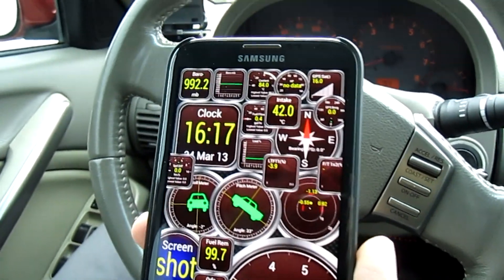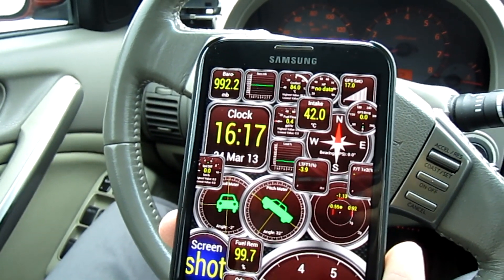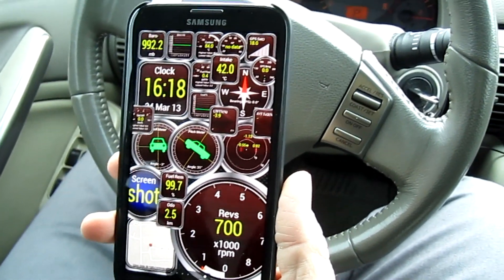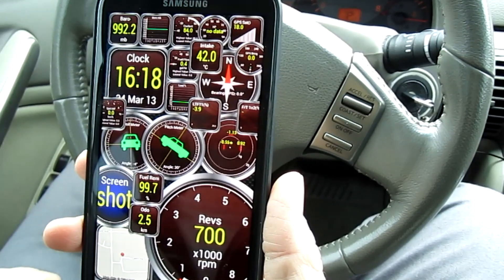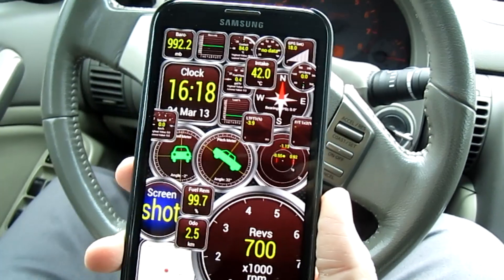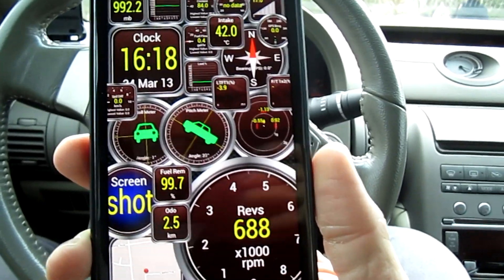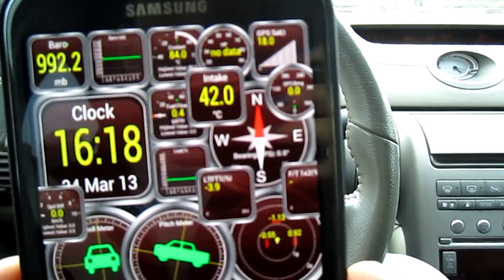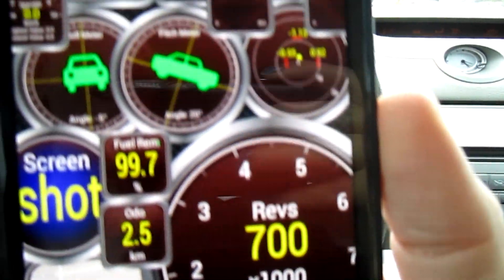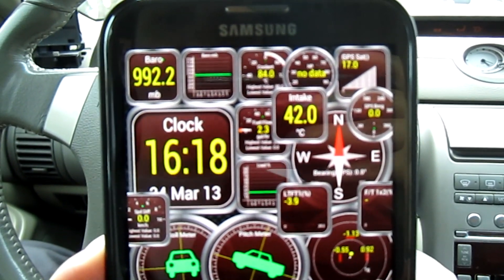Here we have the Galaxy Note 2 from Samsung — this is the AT&T version, the i317 — sporting the gigantic and gorgeous 5.5-inch diagonal display and quad-core processor. We're putting that to the test today with Torque by Ian Hawkins. Another demonstration of this fine application on another device, and we've got it pretty well filled up. I wanted to see just how many gauges we could throw in here and actually maintain a pretty good real-time display for each of the pieces of telemetry coming from the engine on the G35.